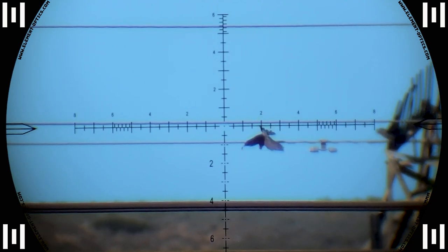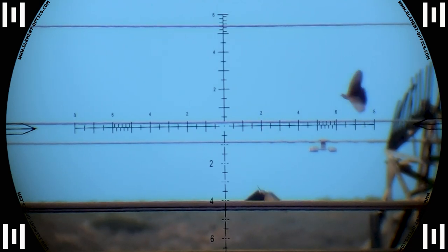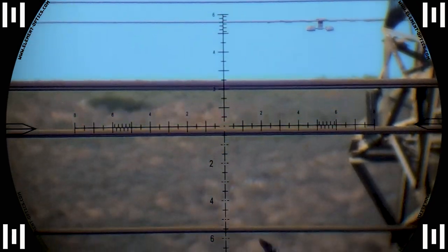That, my friends, is a headshot at over 200 yards and he starts to tumble down to the ground, so I'm just going to let you enjoy this.